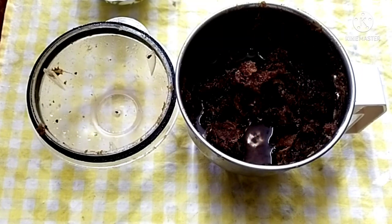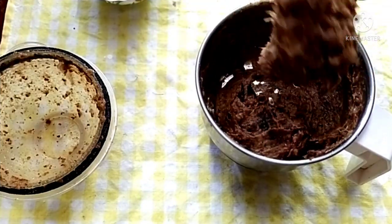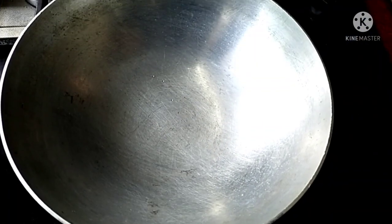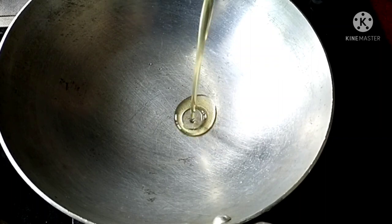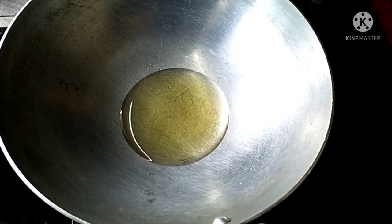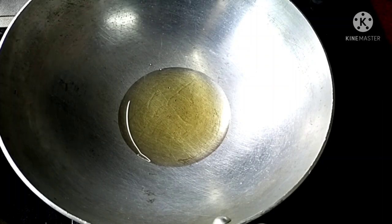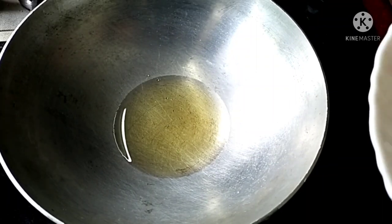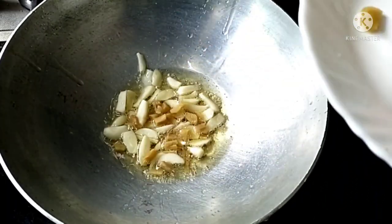Then we'll add this paste bar. We'll add our paste bar — I am going to put it in 2 tbsp. This is 10 tbsp. I am going to add the onions.